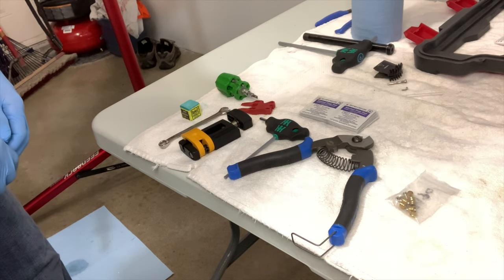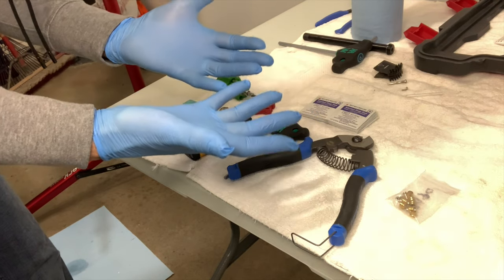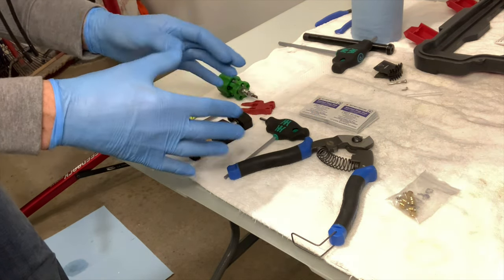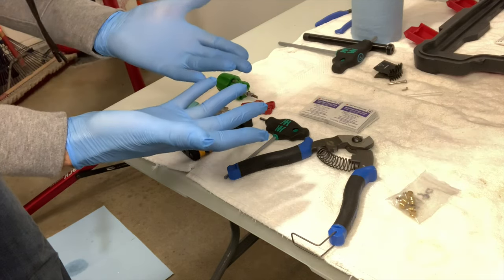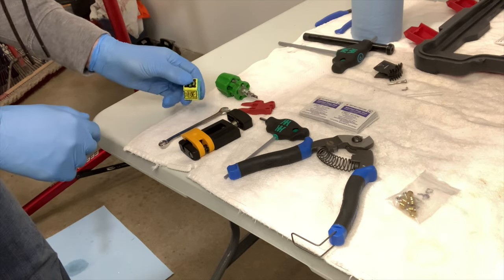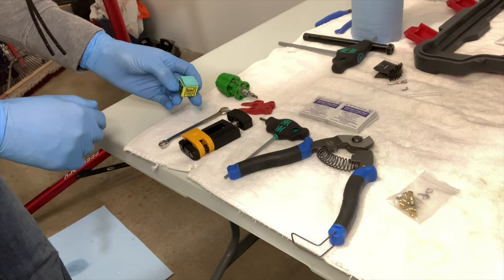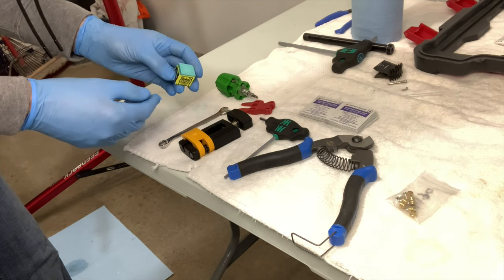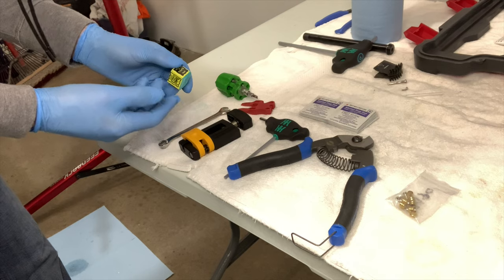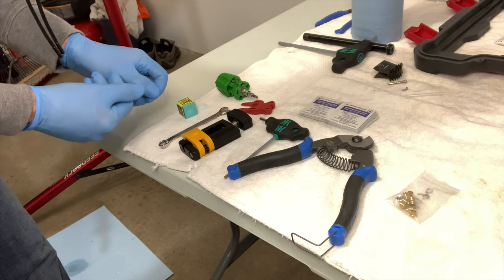These are the tools you need for the exercise. A set of gloves — I'm using Shimano mineral oil because that's what's required for the XTR brakes. It's not corrosive, but gloves keep your hands clean and less slippery. A piece of chalk or tape to mark the location of the brake lever — you'll be rotating them up and then rotating them back into the same place, so marking them in advance will make it easier.